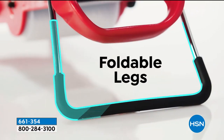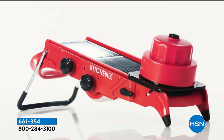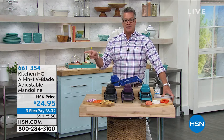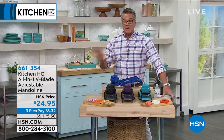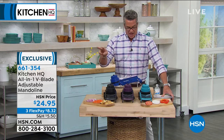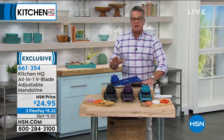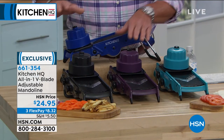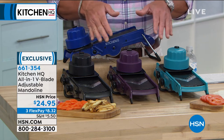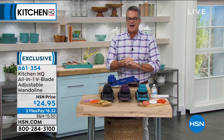You can adjust the thickness. If you like them paper thin, or if you want to do coleslaw or thicker for tomatoes, you can do that as well. The item number is 661-354 and it's $24.95 — you'd pay that for just one single knife, and you're getting all kinds of different knives in this because you can adjust them. I've got colors to choose from — teal, plum, black, and blue — and we'll get John Florell in on Skype to show you how to use it.